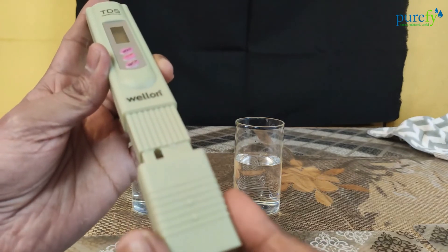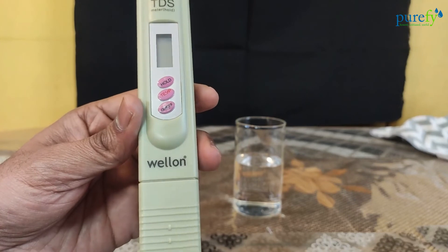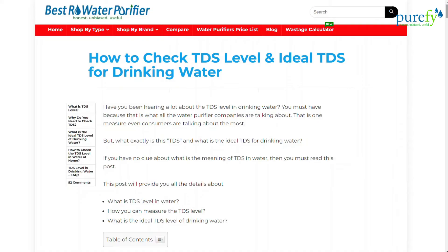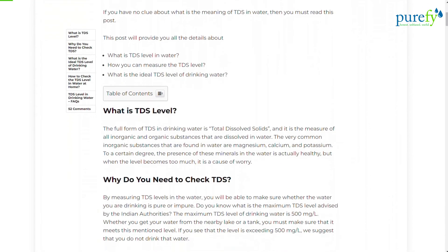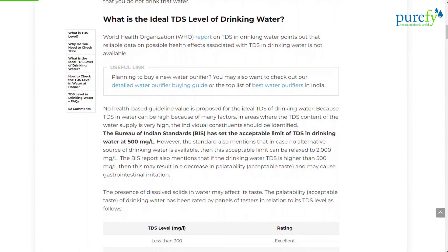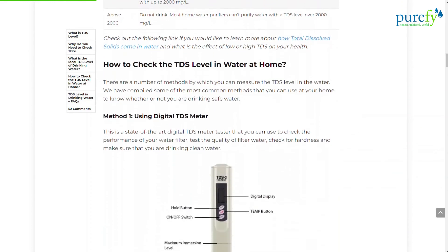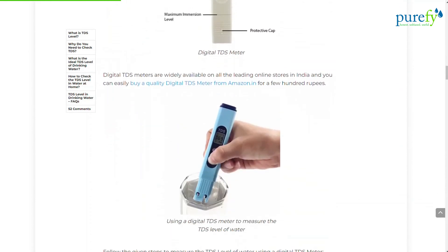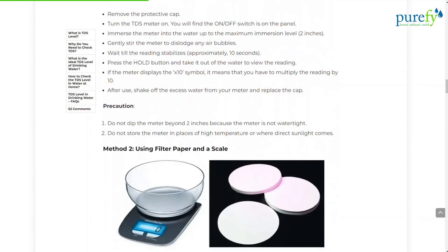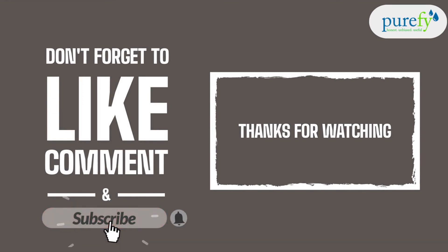That's all for today. We hope you will find today's video very useful and you are now ready to measure the TDS level of the water at your home. If you have more questions around TDS level, please check out our detailed blog post — we've provided the link in the video description below. It answers queries like what is TDS level, why you need to check it, what is the ideal TDS of drinking water, and how to reduce the TDS level of water. If you like this video, don't forget to subscribe to our channel and hit the bell icon.